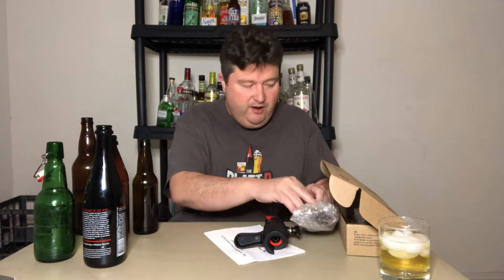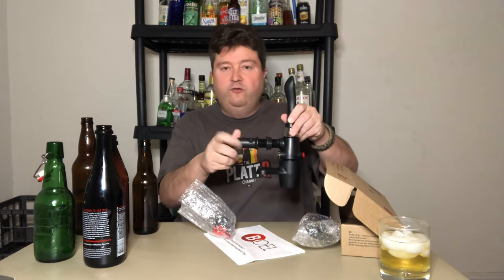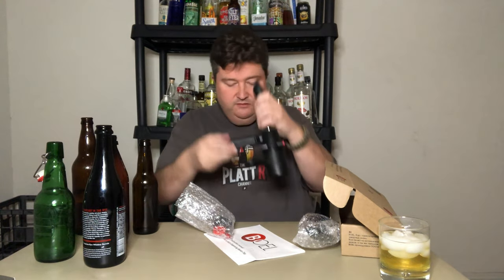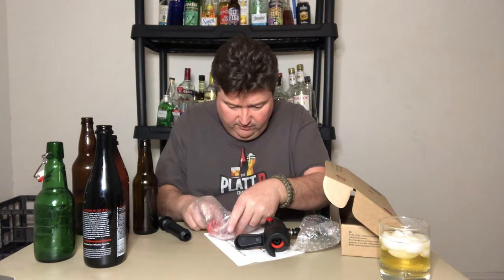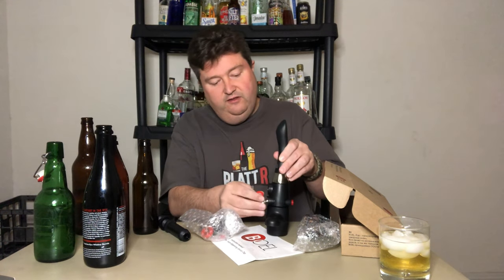They sent me a second clamp - this particular one works on 12-ounce bottles, and this one works on regular plastic bottles. Last but not least, they sent me all the little parts I would need. This particular one is a beer shank - it goes from your keg fridge into the beer line. You screw that in, then screw it into your keg fridge. They carry all the little back-end attachments and gaskets that go with it.